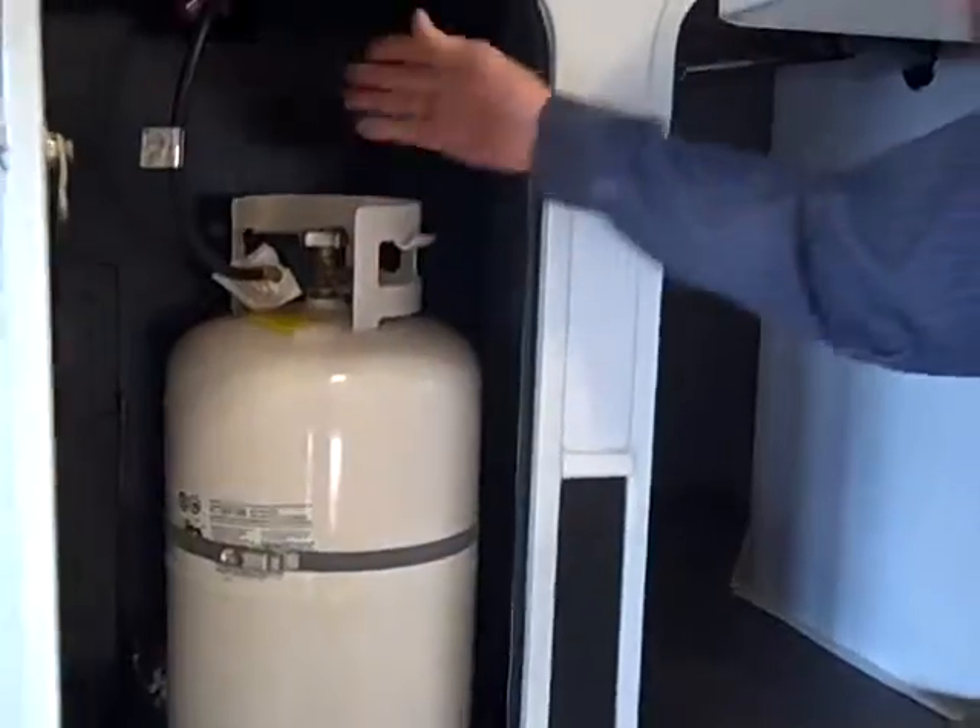Around here you do have an LP tank on this side, and there's also another one over on the other side. There is a switch-over valve for the LP tank on the other side.